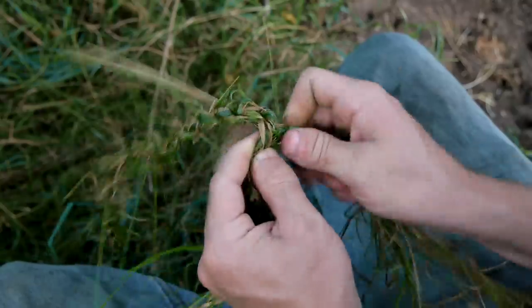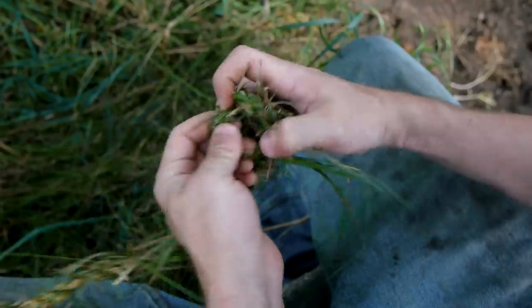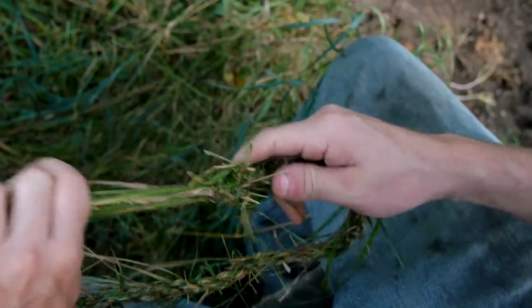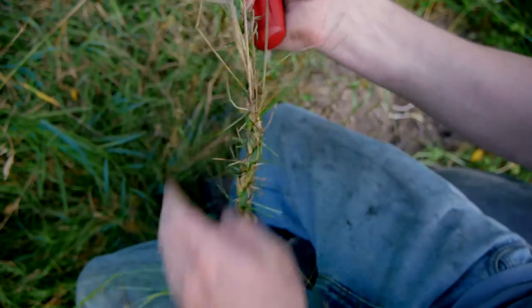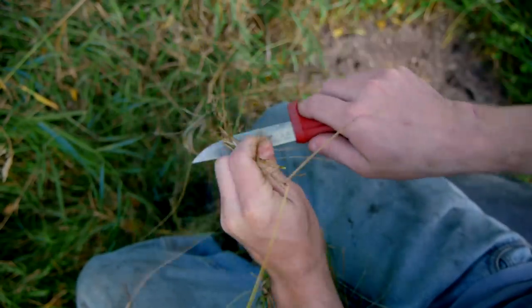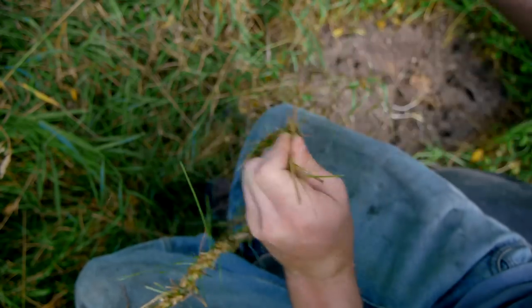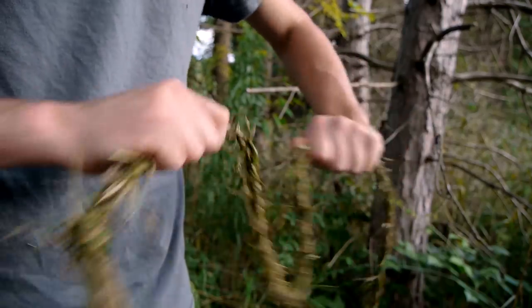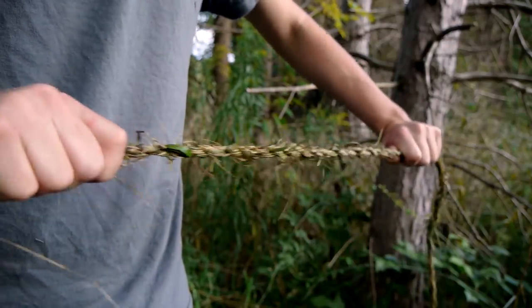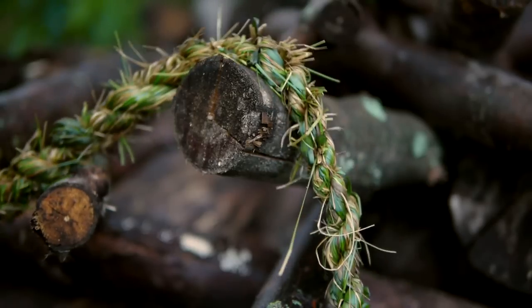Once we've created enough rope for whatever task is at hand, it can be prevented from unraveling by tying one more knot in the far end. The rope is now ready for use, but we can make it look nicer by trimming off anything that sticks out from where a splice was made. The strength of this rope depends on its diameter and the skill with which it was made. With a little practice, a rope of this diameter should hold about 50 pounds, maybe more, and larger diameters can be made simply by using more grass or by twisting multiple ropes together.